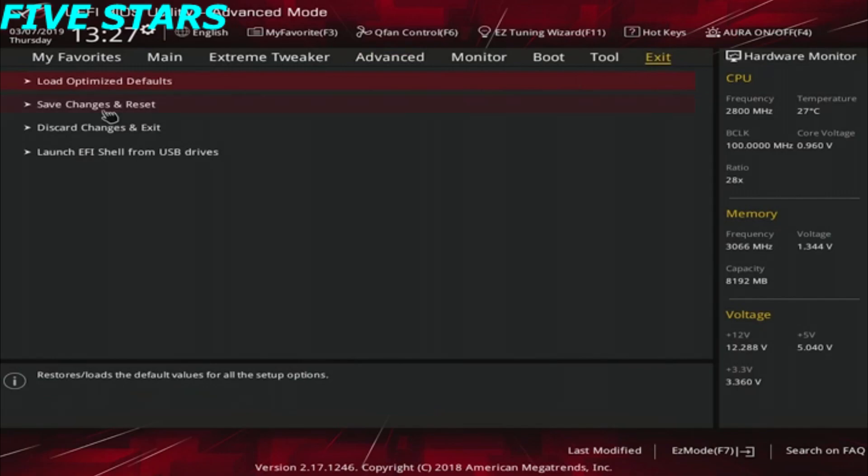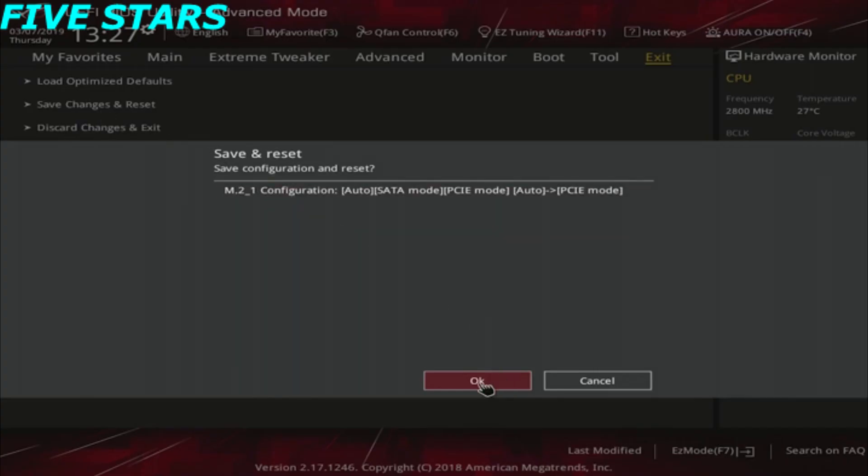If it's not already set to PCI Express, set it that way. Save your changes and reboot, and now you should have a working SSD.